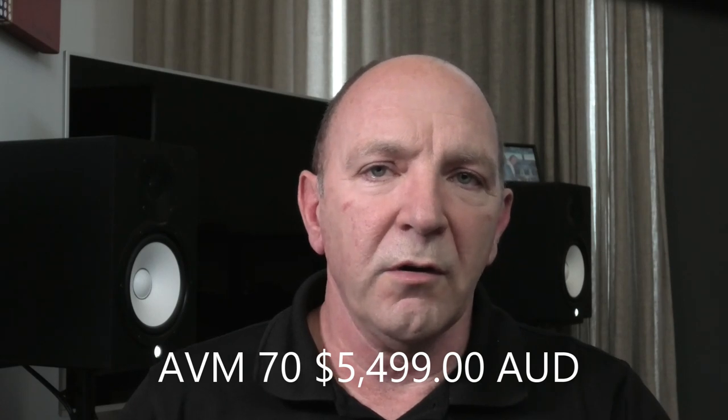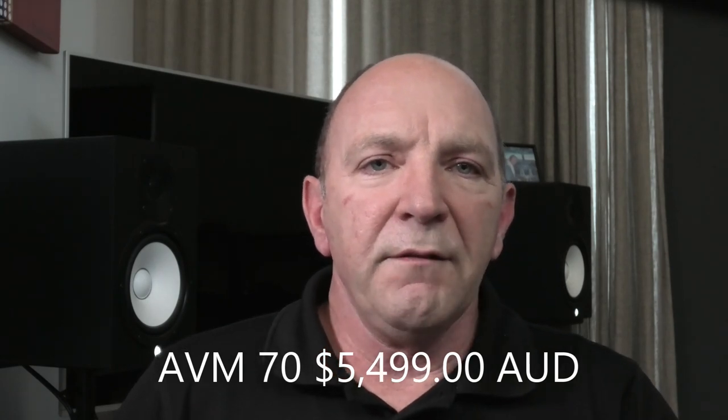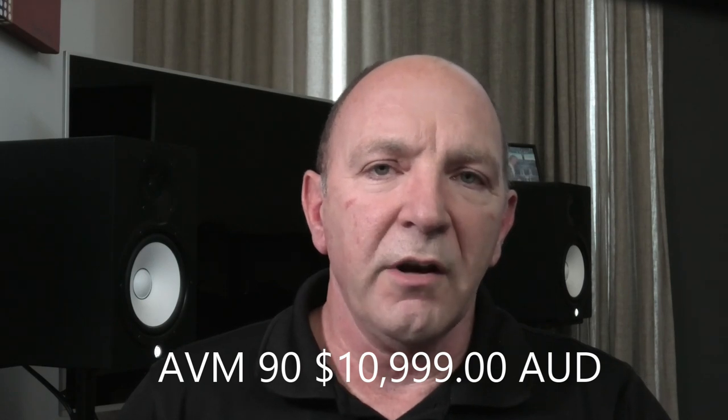Let's look at each of these in more detail. The AVM70 processor is going to sell in Australia for $5,499, and the AVM90, which is the flagship, is $10,999. If you think that's a lot of money, it's not - because the channel count in these is ridiculous. Both will feature the latest version of Anthem's ARC Genesis room correction, which includes a brand new microphone with improved accuracy and precision, so you'll get a new calibration mic with the unit.